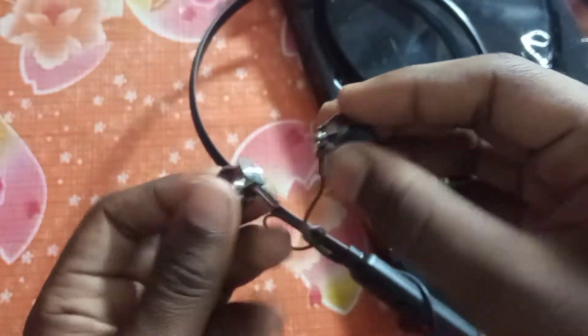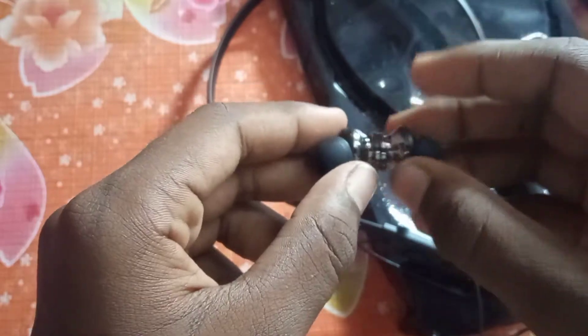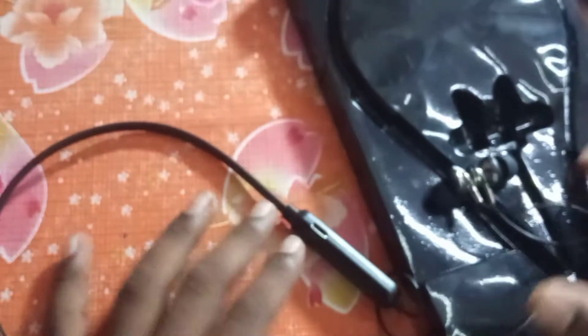We have magnetic backheads, but not a lot of technology. It doesn't fit in the box. If you want to use the wire, it's almost 5 grams.